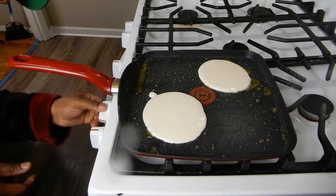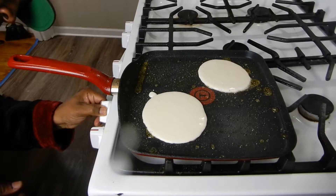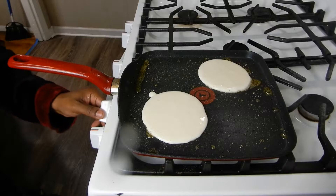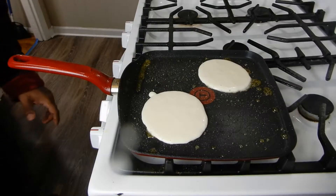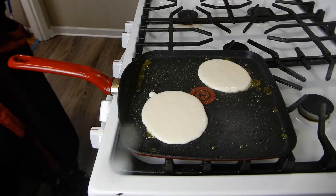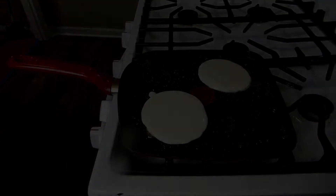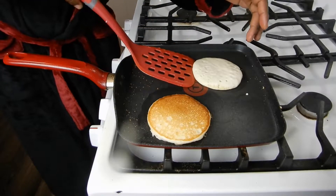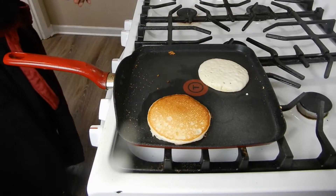Get those brown on this side. You don't want your heat too high. I don't know what type of stove you guys might have, but I have my heat on two right now — two and a half. Like I said, we're going to let them brown on this side. Oh, just look at that.